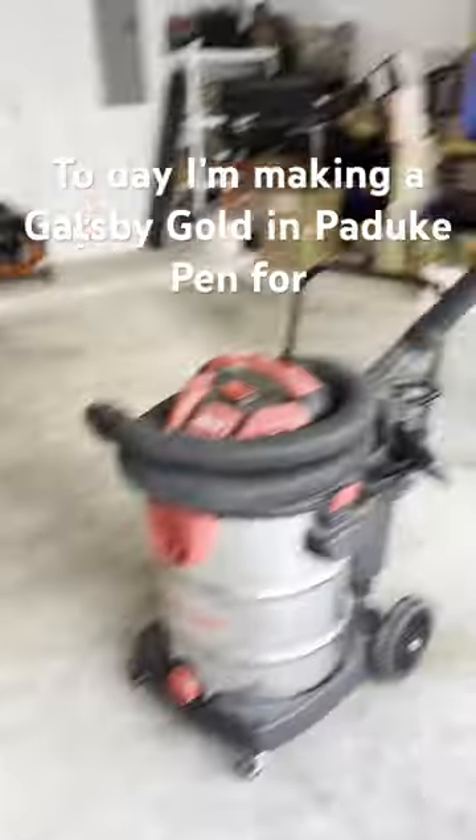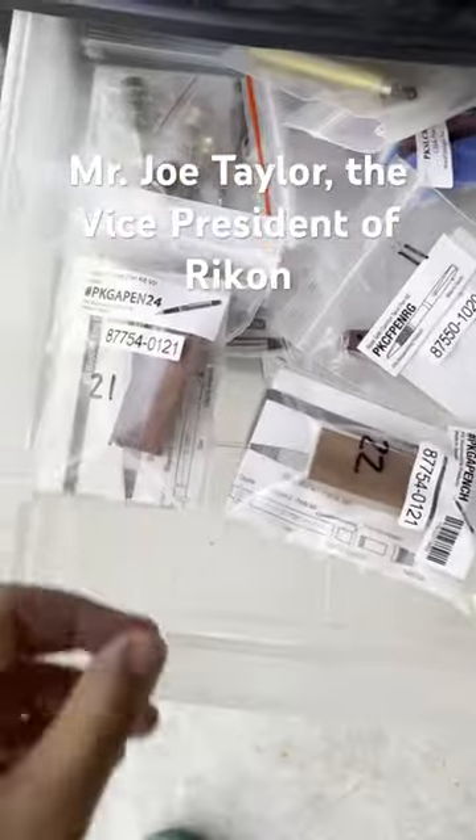Hey world, Izzy here, and we are back in my garage turning wooden pens. Today I'm making a Gatsby Golden Pottock Pen from Mr. Joe Taylor, the Vice President of Rikon.